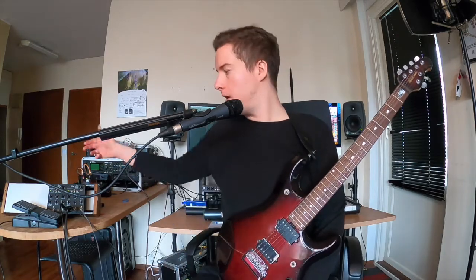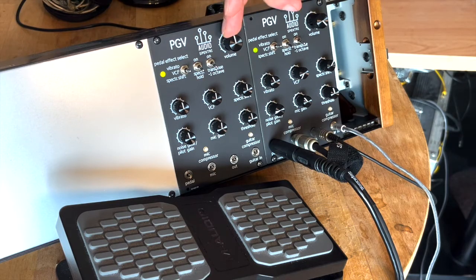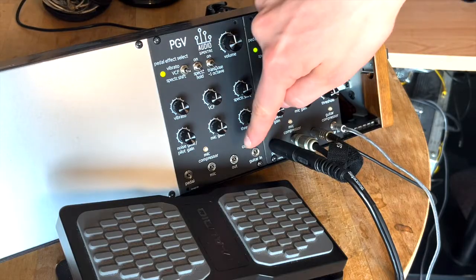First, we have the big volume knob right here. It controls the analog output amplifier. The maximum level will be about 7 volts peak to peak, ready to feed other Eurorack modules from the single-ended out jack right here.